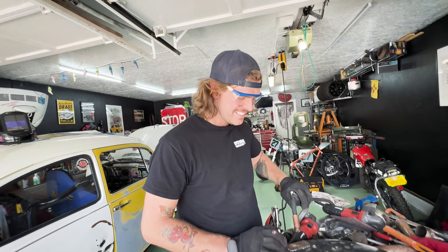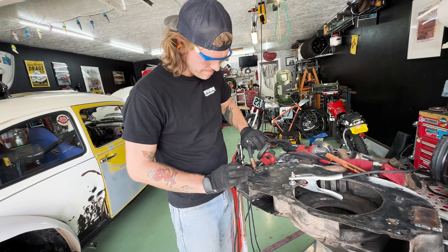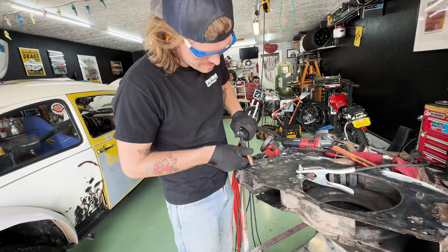Closing my eyes really tightly so it doesn't affect it. See how tight that was? Safety squint. Safety squint.